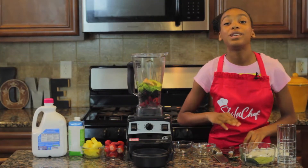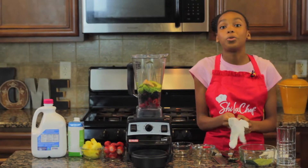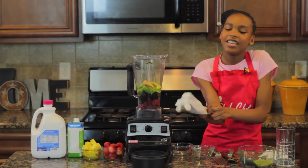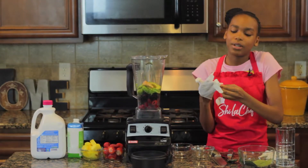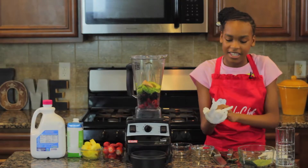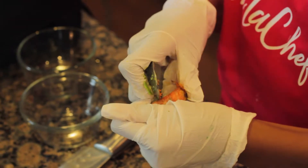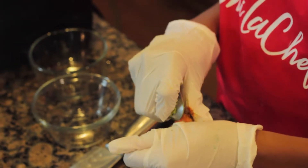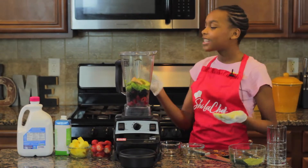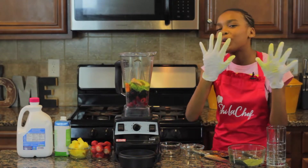Now I'm going to peel the turmeric, but first you have to wear gloves because turmeric will stain your nails for about three days. Make sure you get some gloves, and if you don't have gloves you can just use Ziploc bags. All you have to do is peel it with a spoon and it just gets the skin off — it doesn't take the turmeric away. Now that we're done with that, I'm going to put the turmeric in. I'm so glad I wore gloves.